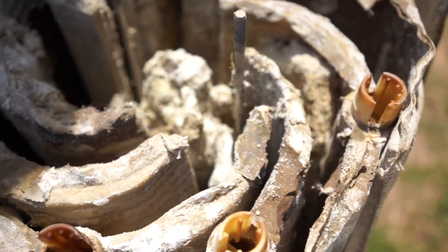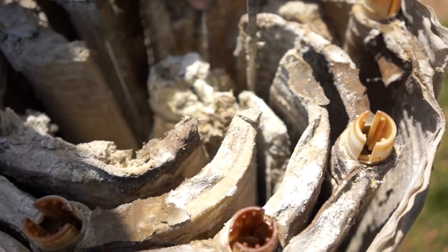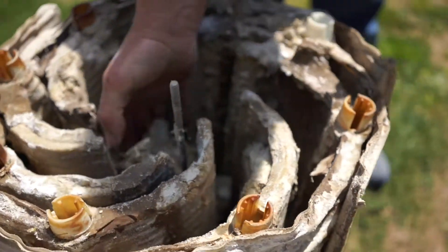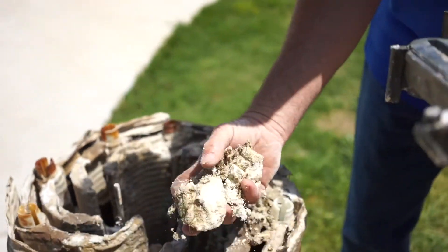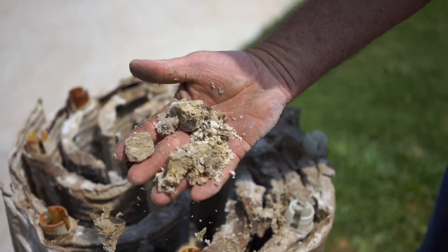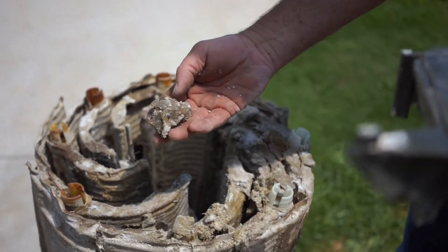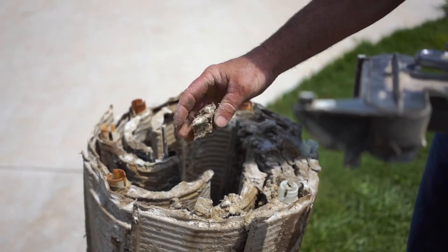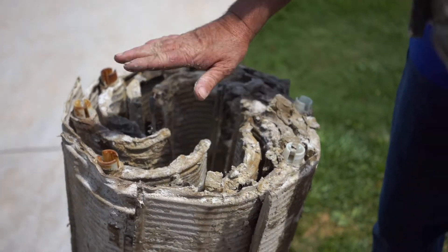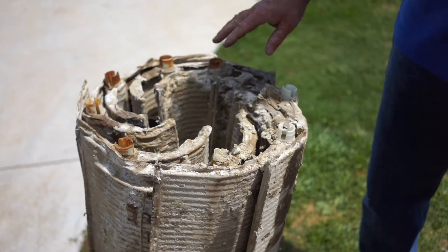Just loads and loads — a lot of this is DE powder, but the DE powder collects all of the dirt. You can see the grass and bugs — who knows what's in there — and mud. This is what your filter collects and keeps out of the pool. So once a year we pull that apart and clean it.